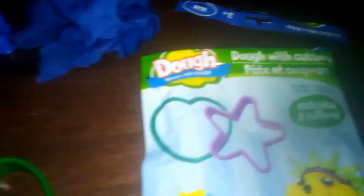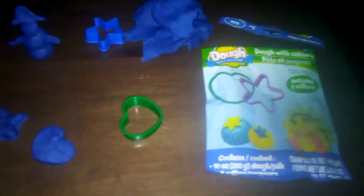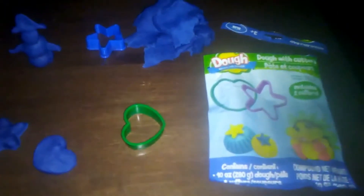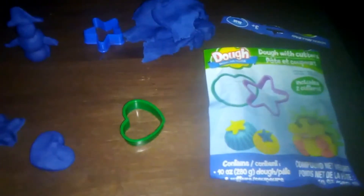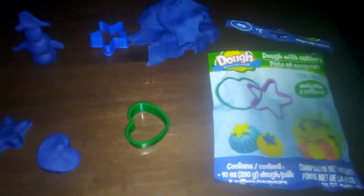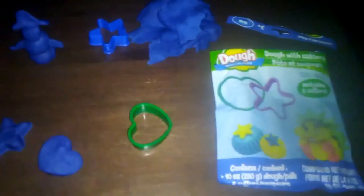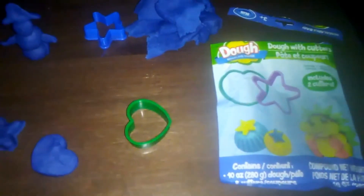This Play-Doh, like cookie dough, would be good for swag bags at a birthday party, stocking stuffers. If you do any of those shoebox charities where you pack shoeboxes for kids that need Christmas presents, this is a good one. It does its job. It's good for what it is. It's good for the price.